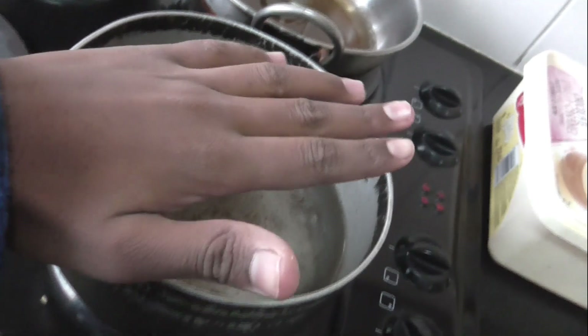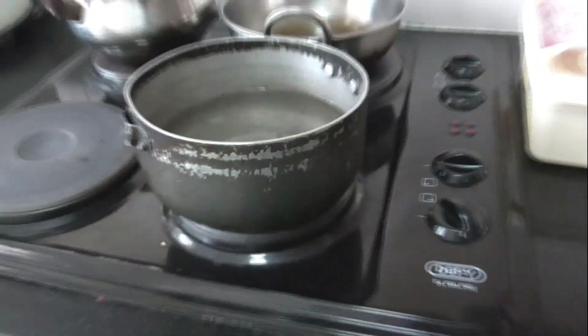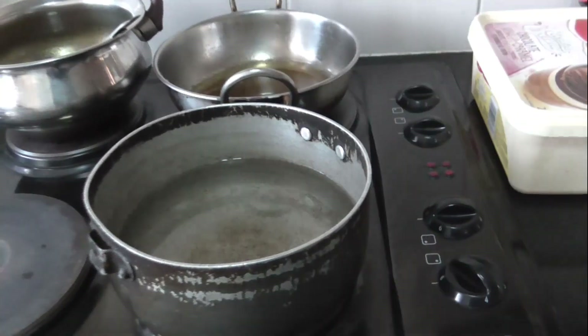I wonder how hard it is — let me just bring our thermometer. We all know water boils at 100 degrees, so let me just check. It's 41 degrees, so we still have quite some time for it to start boiling.